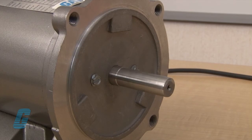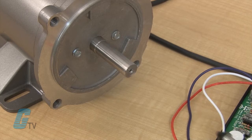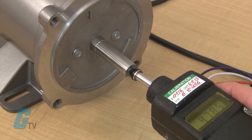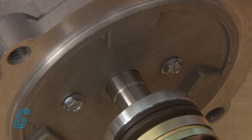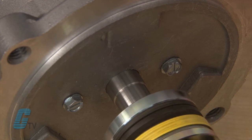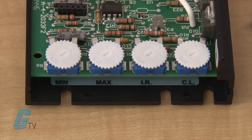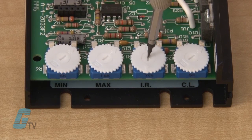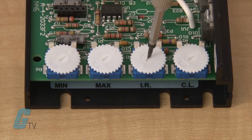If there is a need to adjust the IR Comp, run the motor at half its maximum speed with no load. A handheld tachometer can verify if the motor is running at half the rated speed. Then load the motor to its full load current rating. The motor will slow down due to the increased load. Adjust the IR Comp trim pot until the motor returns to half its maximum speed.